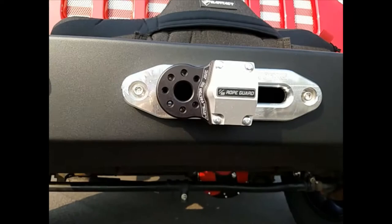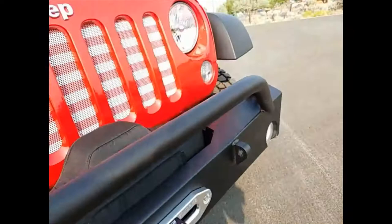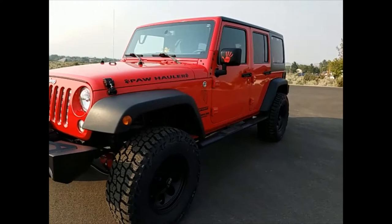My Factor 55 flat link with the rope guard — I had them install that because when I tried to do it myself it was a disaster. They were extremely good about it, had me send mine back and sent me a new one, which was very nice. So it's all installed. It is much taller and I'm thrilled with it — I think it looks superb.